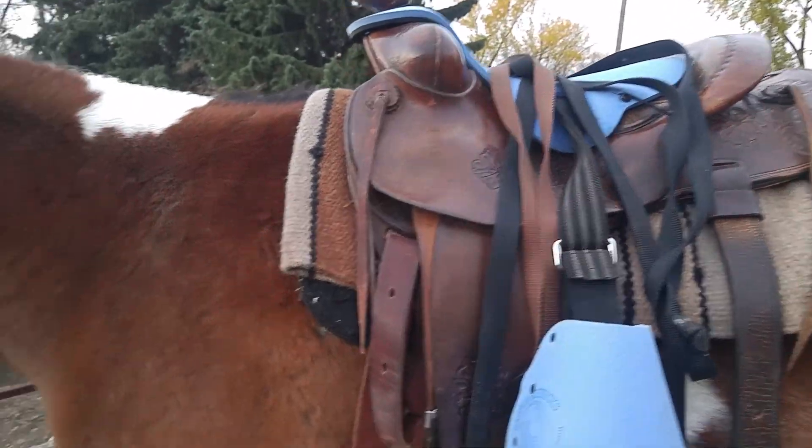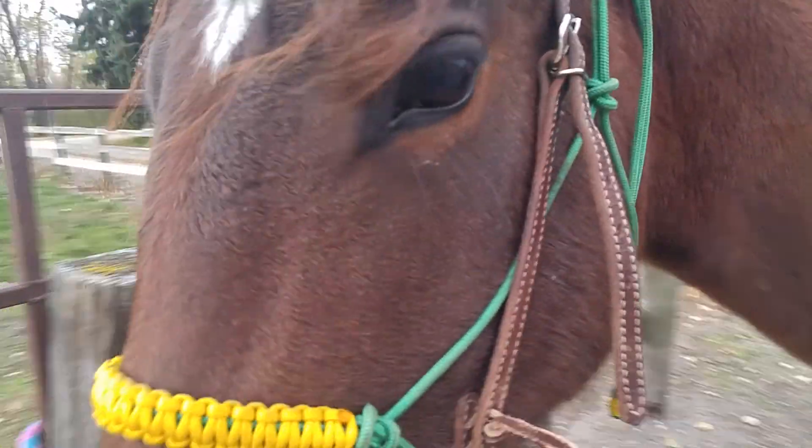Anyway, it's kind of my old roping training saddle. Wish us luck!